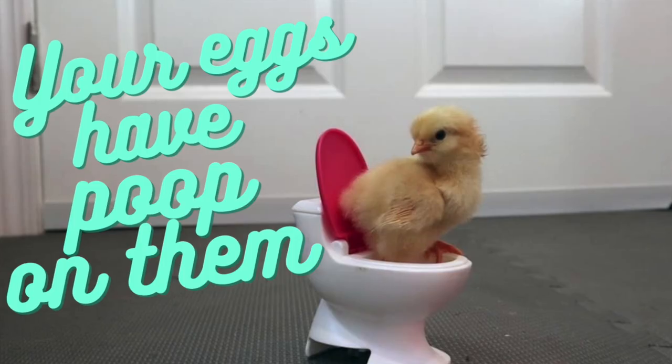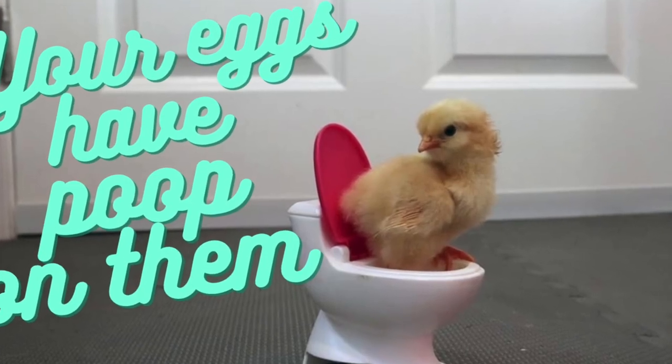I also have a video on how to wash your eggs prior to incubation. Some people do, some people don't — I've done it both ways. Personally, I have better hatches when I wash them. If you wash them correctly, you can eliminate a lot of the bacteria on the surface of the eggshell.